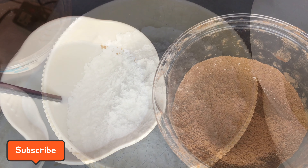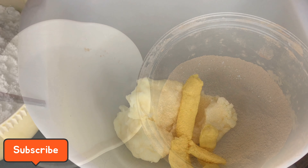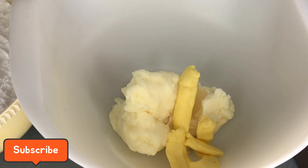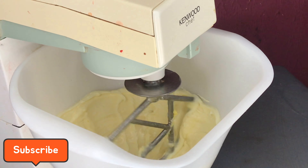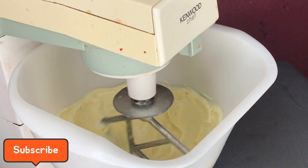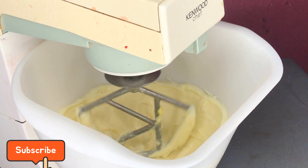We are going to be using powdered sugar, milk, cocoa powder, and lastly butter. Go ahead and add this into a standard mixer. I'm going to put the detailed measurements of all of this in the description box, so make sure to check there while using this.